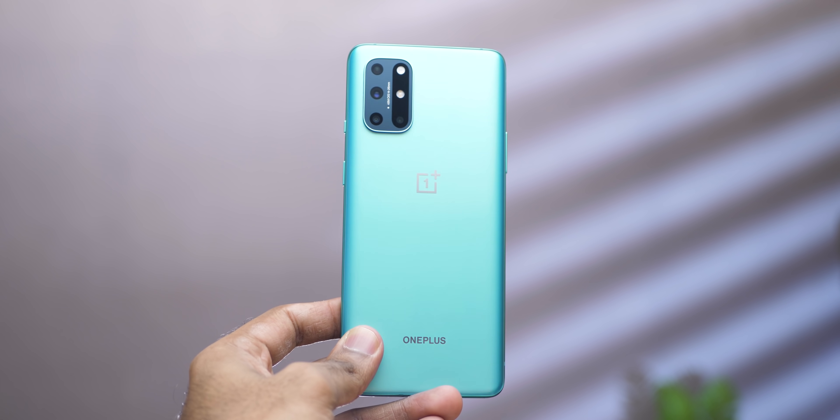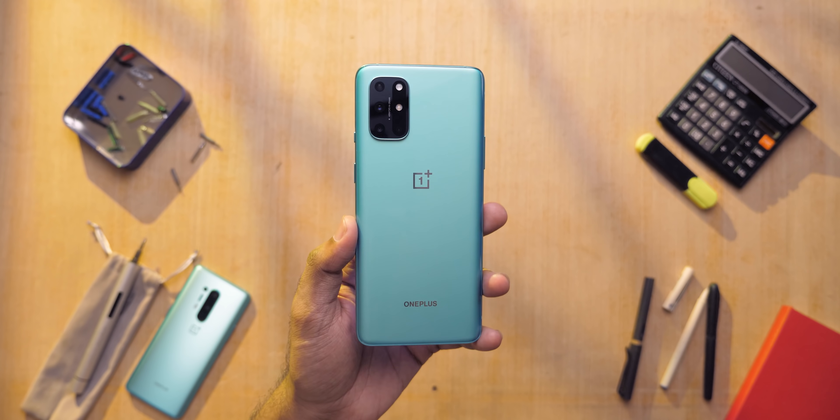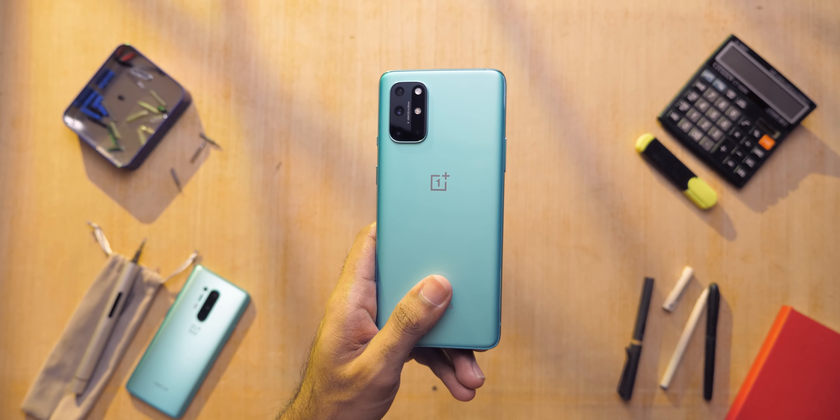In my opinion, the two major changes from the OnePlus 8 to the 8T are the removal of the curved screen and the addition of 65W fast charging. If you're in the market for a new OnePlus device, the 8T at ₹43,000 is definitely my recommendation over the OnePlus 8 — you get more storage and 8GB RAM at a lower price, which future-proofs the device better. If you have questions about the OnePlus 8T, drop them in the comments or tweet me. Don't forget to subscribe and hit the bell icon.